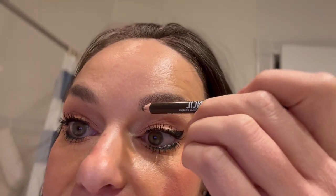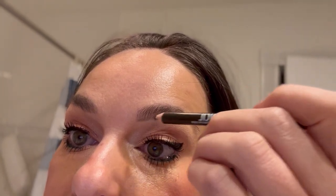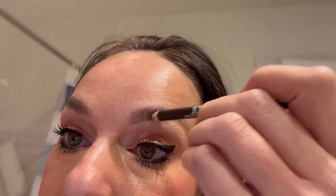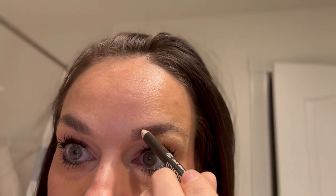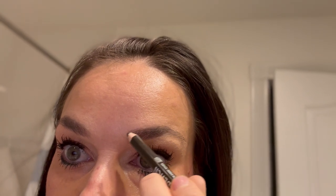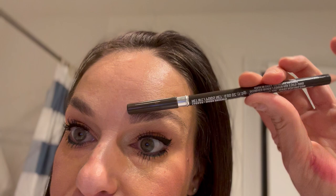Okay, so here we go. We're going to start right on that brow bone, draw a quick line. Here's a trick: go to the point and go all the way up to the arc of your eyebrow. That'll give you a reference — brow bone, right to the point.